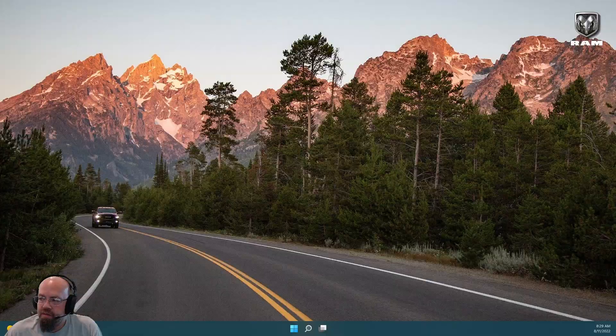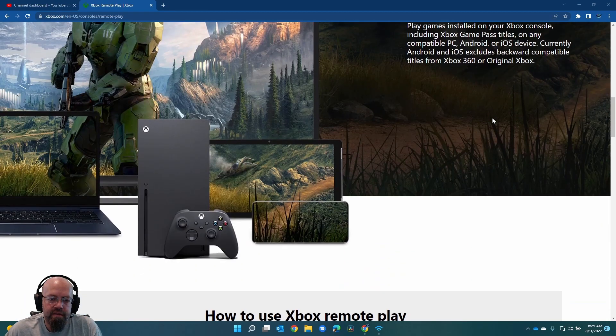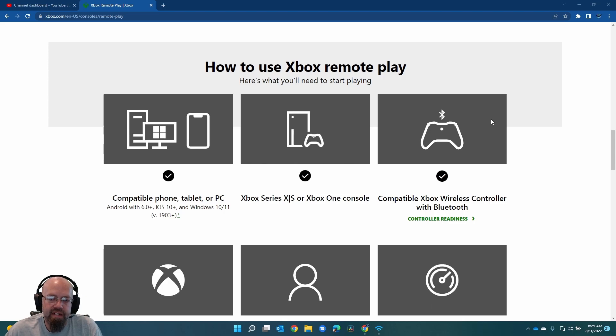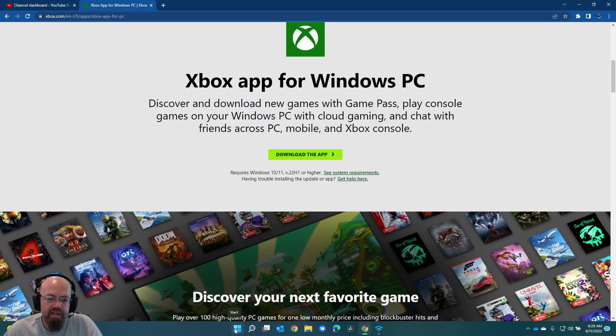So switching to our middle screen here, I just went to the Xbox website and looked up remote play. You'll pretty much need the same requirements as you would need for the PS5. And you install the Xbox app for PC. I'm pretty sure I already have this installed here.